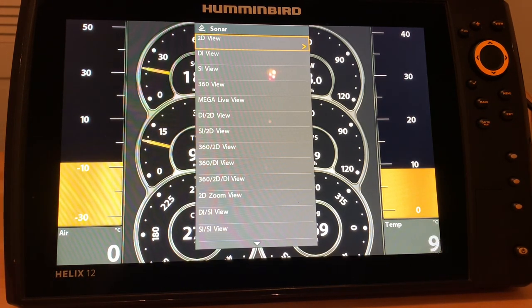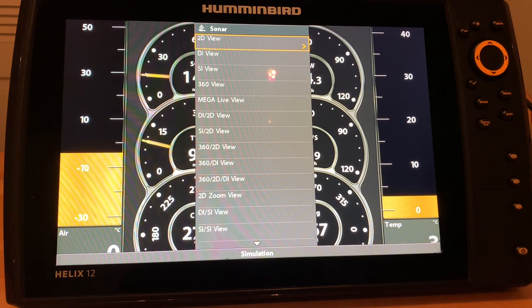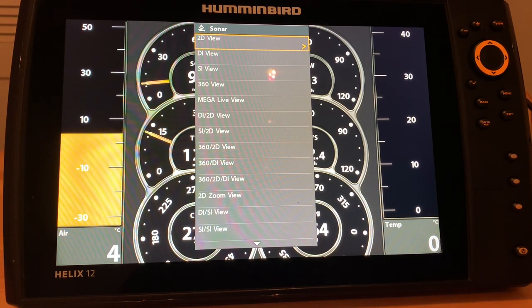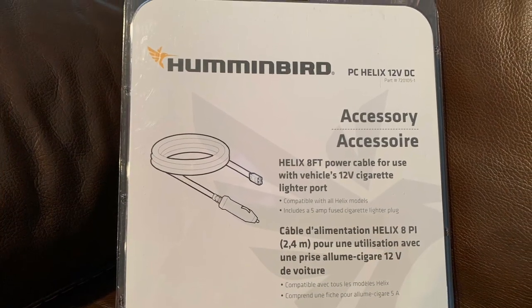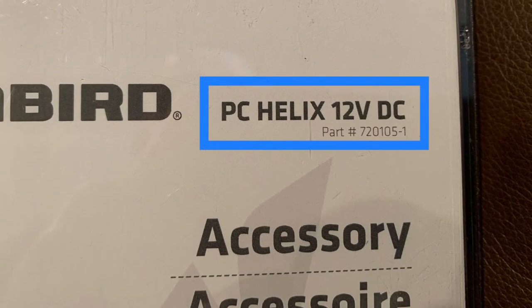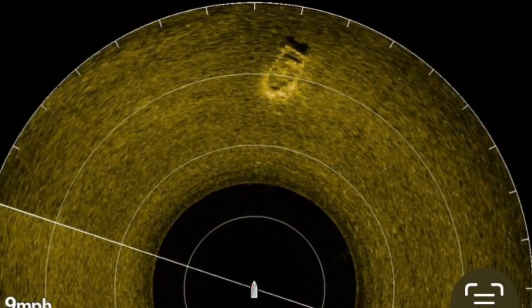There are just so many advantages to familiarizing yourself with your Humminbird Helix. Learn to adjust the main settings — sensitivity and contrast — and you will be amazed when you get out on the water that your images improve significantly. This accessory is a great way to improve your imaging skills, and you can make your Helix portable by simply adding this PC Helix 12-volt DC cable.